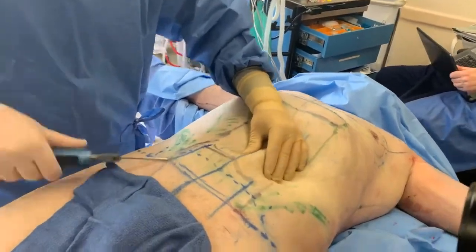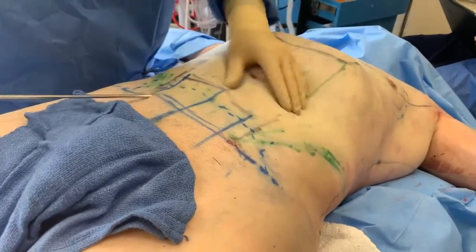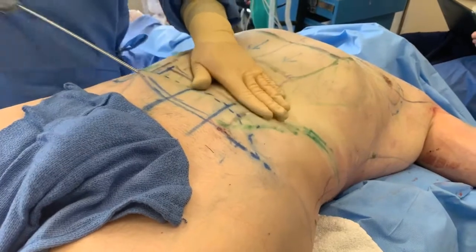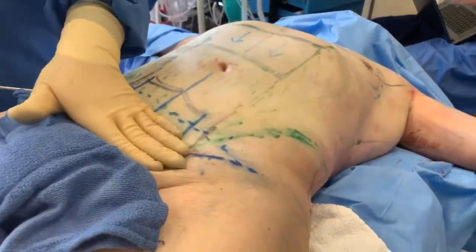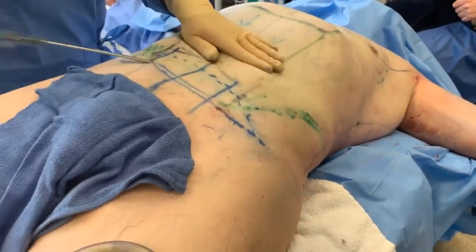Because remember, he has very loose skin. We're going to also do internal heating, but also remove the skin. We're going to tighten it by removing the lower part of his skin as well.